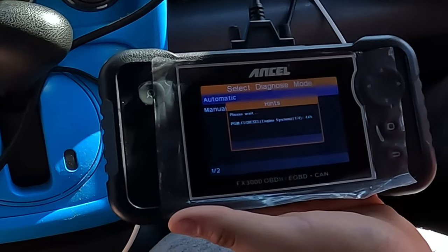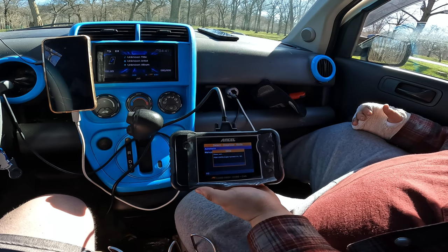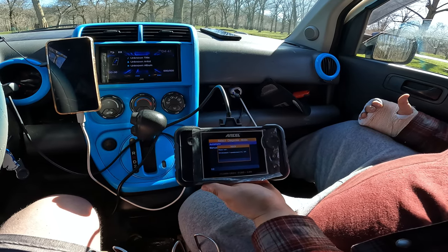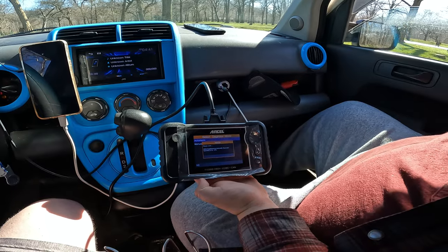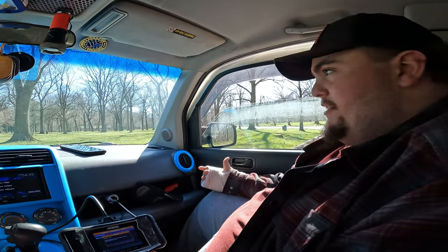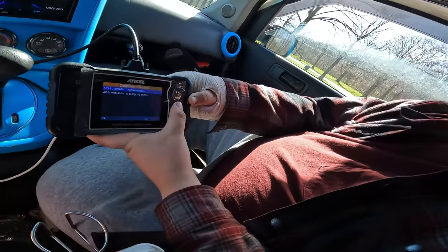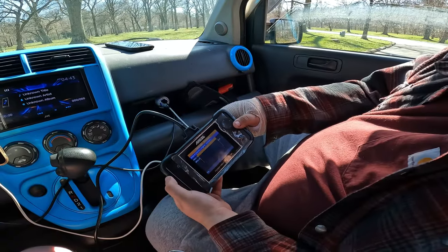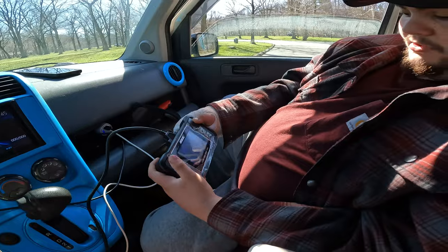Honestly this is just like the macro scanner we have at school — not that much different. This one's faster though. The big difference might be the number of cars it's sorting through data-wise. Unless you're running a shop, you don't need anything that big — most average people aren't going to be working on a new AMG Mercedes. It gives you the whole rundown of your vehicle: ABS system, restraints, airbag system, everything. It tells you how to diagnose your automatic transmission — all you need is your VIN. Basically, it's saying there's nothing wrong with these three systems.